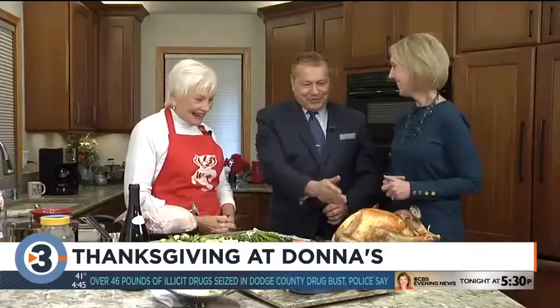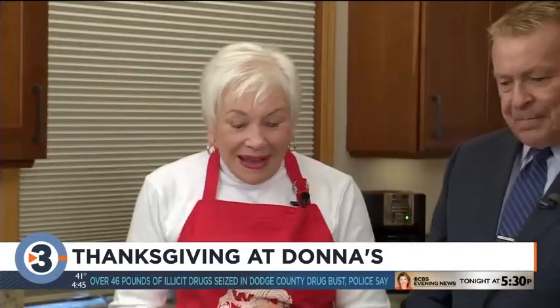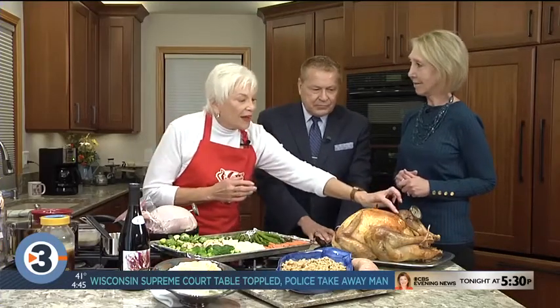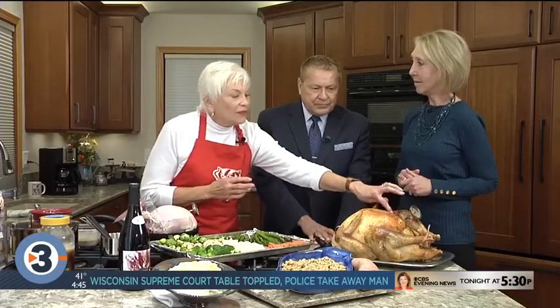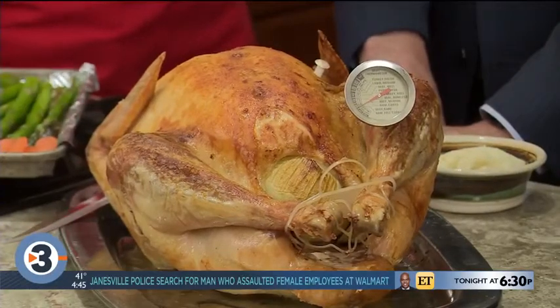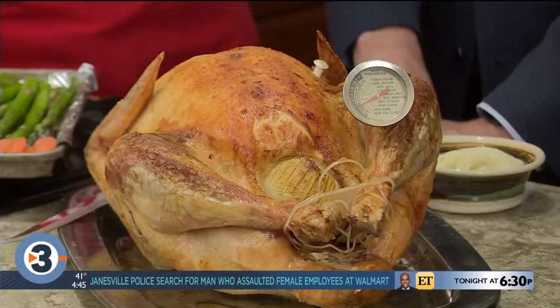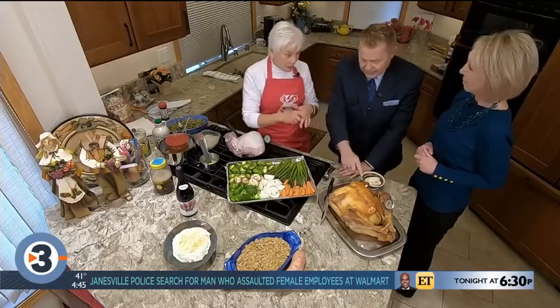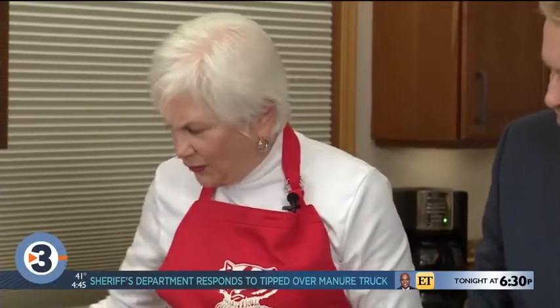The bird looks beautiful. I put it in, and it's about four or five hours for this bird because it's about 19 pounds. The rule when cooking a turkey: you have to have it in the oven until the breast is 165 and 175 in the thigh. You need a thermometer to guide you — don't depend on the little pop-up thing. You can never want to depend on one thermometer.